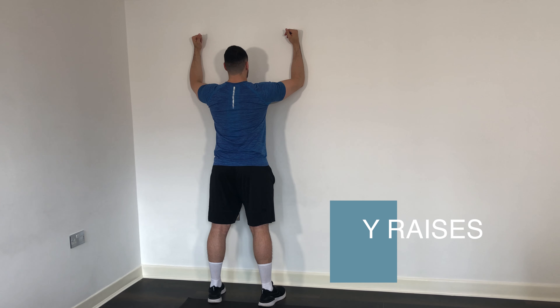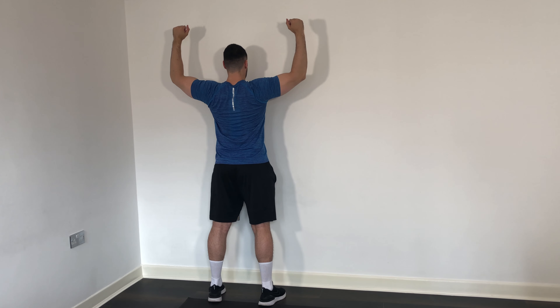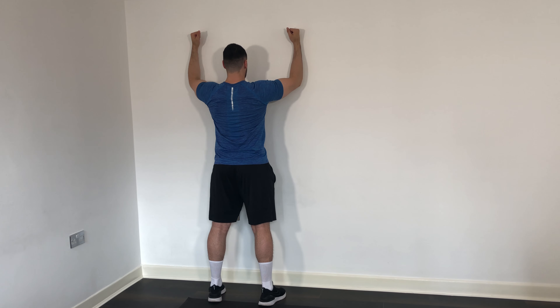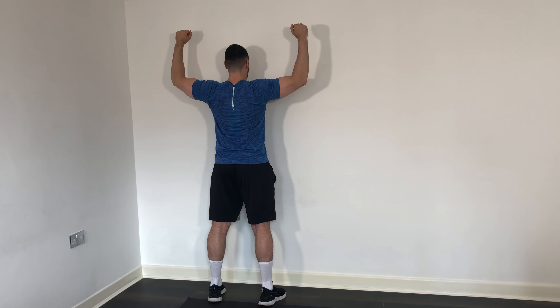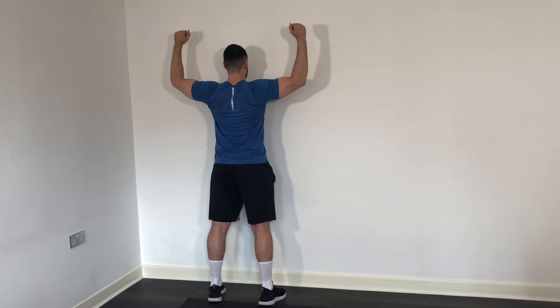Just because we're working those upper back muscles doesn't mean there's an excuse to stop working your core. You're leaning against the wall, with your arms resting on the wall, and all we're looking to do is squeeze those middle back muscles — about where that shiny white line is on my back. Squeeze those muscles to pull those arms back, and this is providing stability higher up your back.